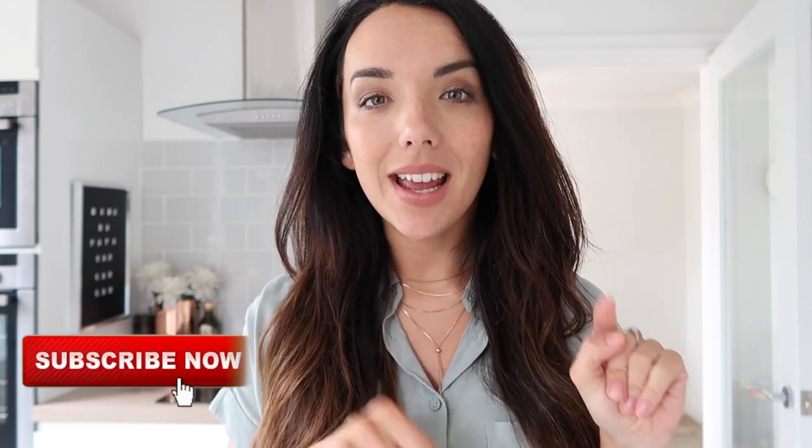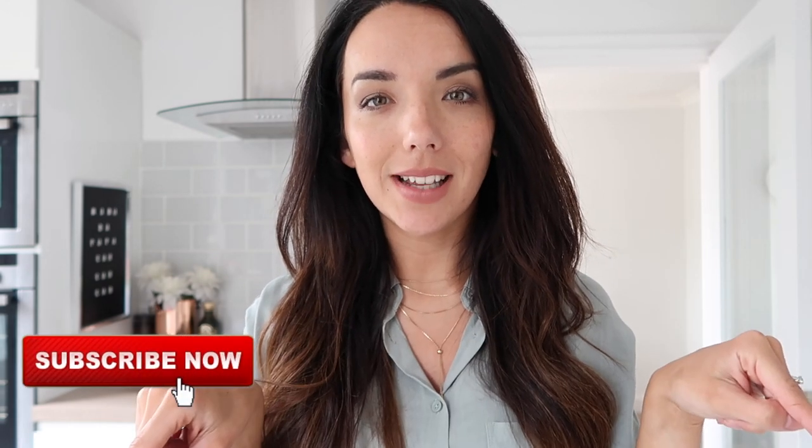Hi everyone, welcome back to my channel! I hope you're all doing well. My name is Ailey and I make lots of lifestyle, painting, interiors, fashion, and day-in-the-life vlogs over on this channel. I'd really love it if you'd stick around, check out some of my other videos, and don't forget to hit subscribe — I think the button will be on this side.